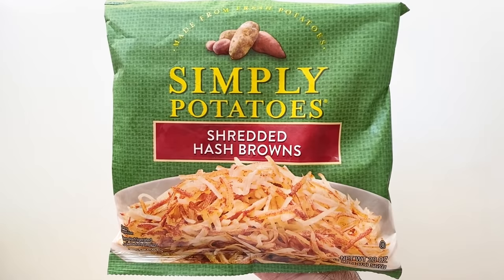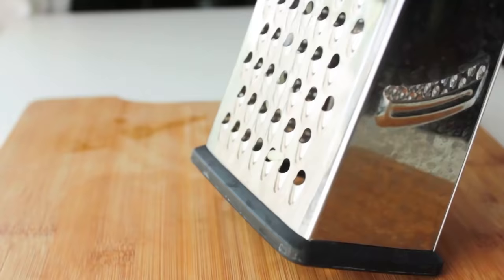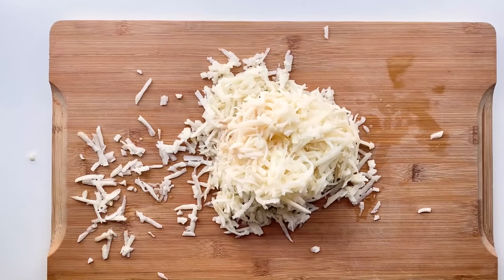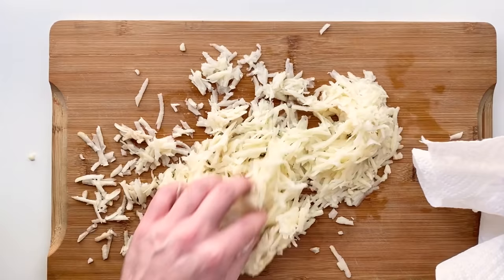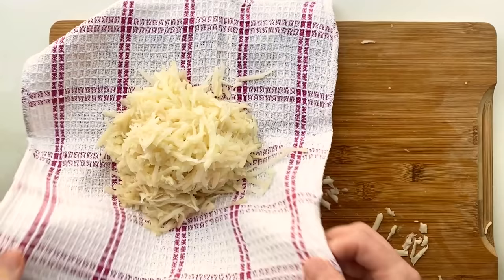Now that we got our salsa, let's do our potatoes. You could totally use frozen hash browns, but making hash browns from scratch isn't too difficult or time-consuming either. I'm gonna take a russet potato, peel it, and then grate it. I recommend getting a cut-resistant glove if you have anxiety about shaving off your knuckle. Usually recipes call for you to soak and rinse the potatoes after grating, but I saw a video by Ethan Schablowski where he said that step is largely useless, except for keeping the potatoes from oxidizing.